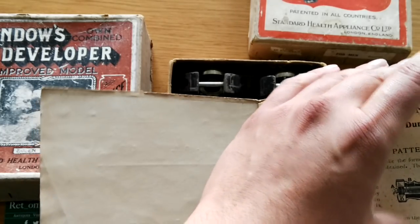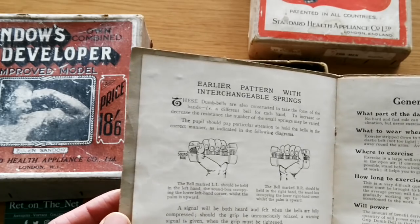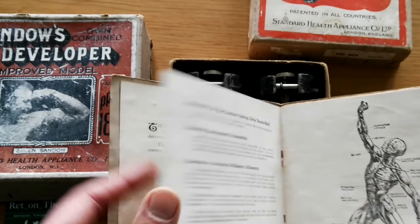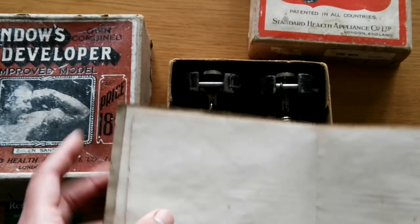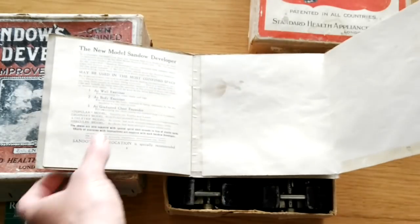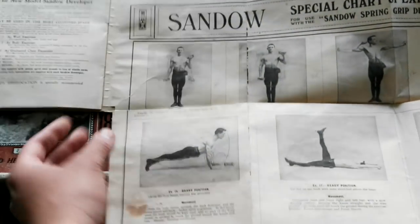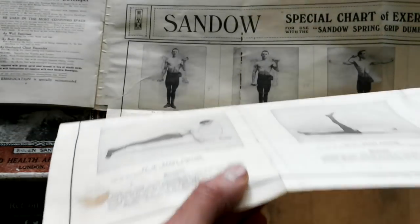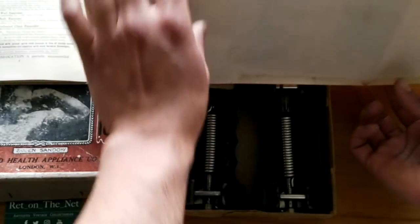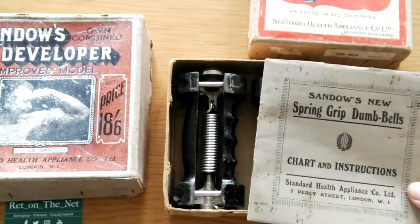As it says here, the grip goes from 20 to 100 pounds, and there's a whole little book with anatomy and all that explaining how to use it. You get this awesome chart with the full course of almost 20 different exercises — very similar to Professor Attila's dumbbell exercises from that booklet. Really nice that it's a full set with the original booklet.